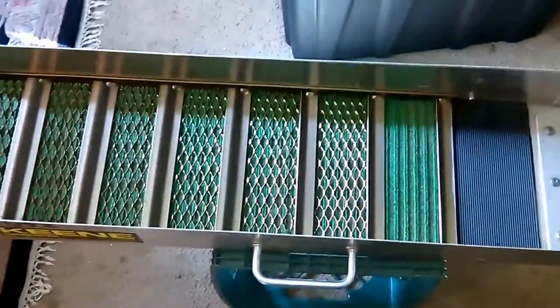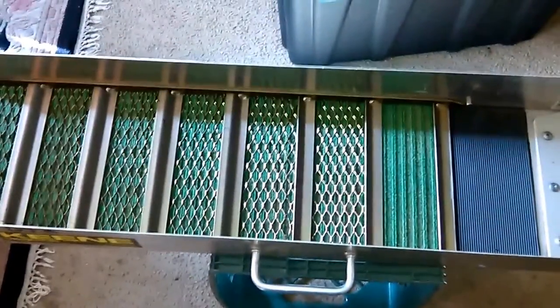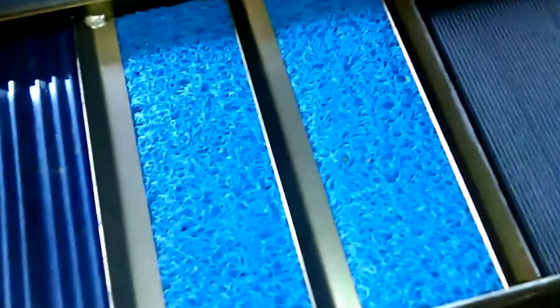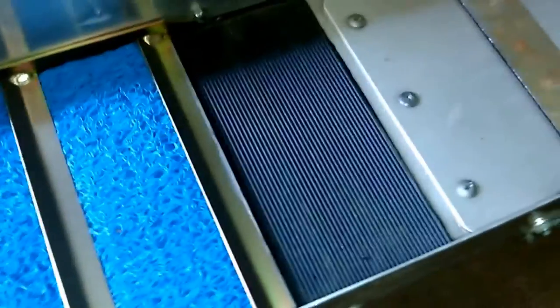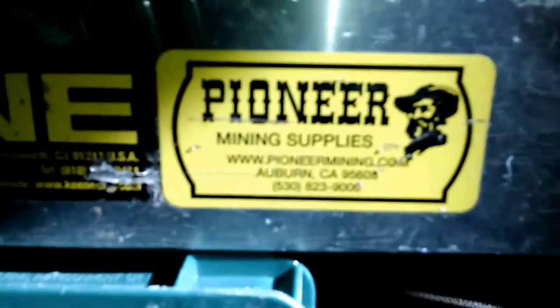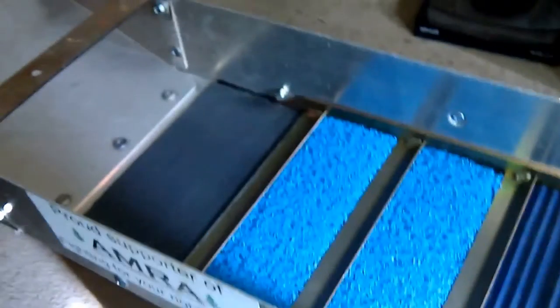I've got installed a rubber high-low mat with some moss — pretty cool setup. Seems to clean faster, that's for sure, and holds super fine gold. Kind of a cool setup back here.